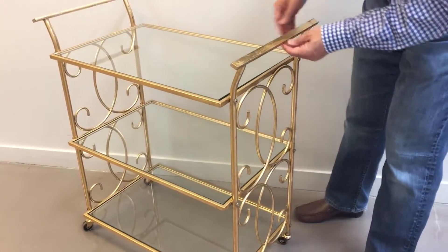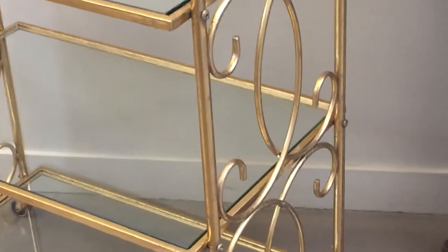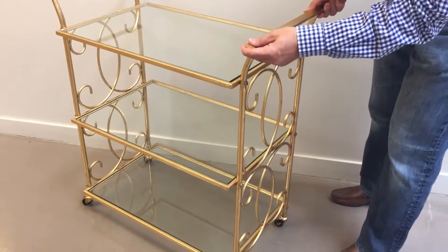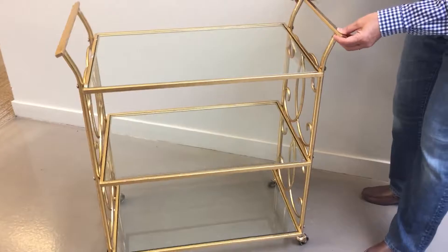Here we have a three-tiered bar cart. This is our Soiree. This actually has a really nice gold leaf finish. There are glass trays that are very easy to clean. It comes KD, so you would assemble this, and it has wheels on the bottom, which makes for really easy mobility.